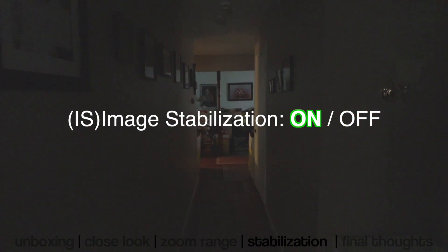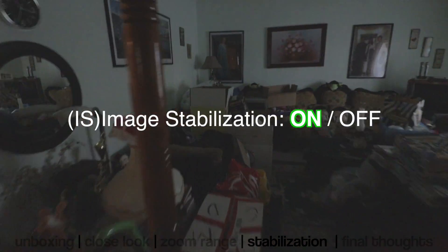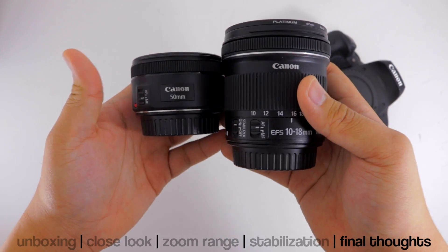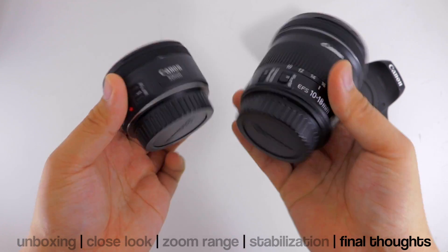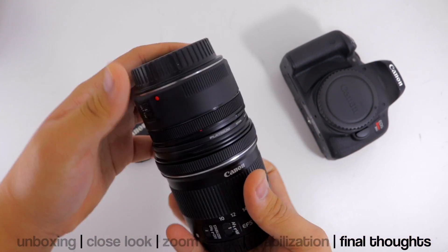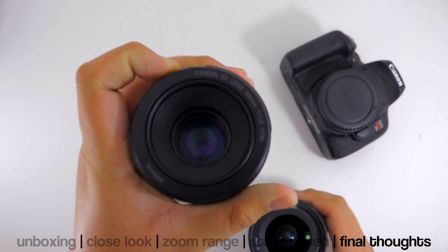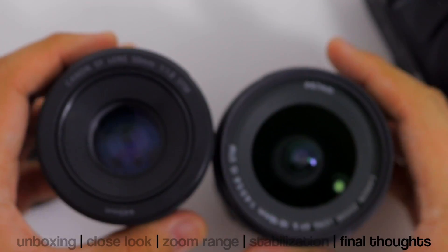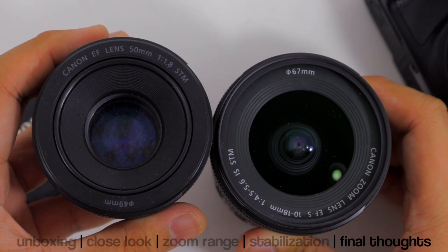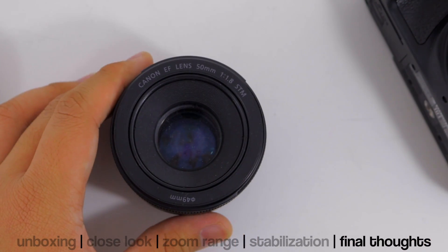The stabilizer is now on. Before we get to final thoughts, just a quick comparison between the 50mm plastic fantastic f/1.8 — they're essentially the same circumference in terms of the width of the lenses, but you can see the difference in aperture between the f/1.8 and the f/4.5-5.6 lens.